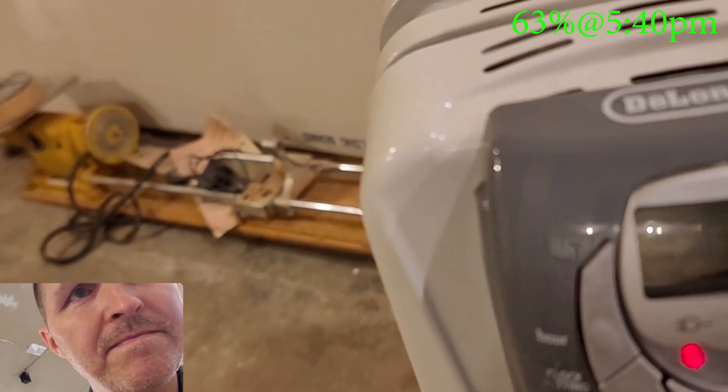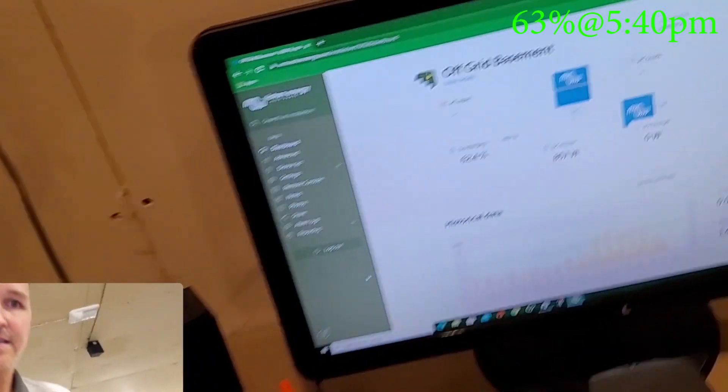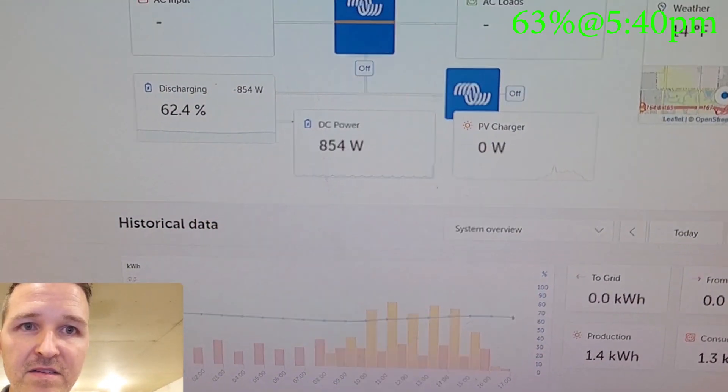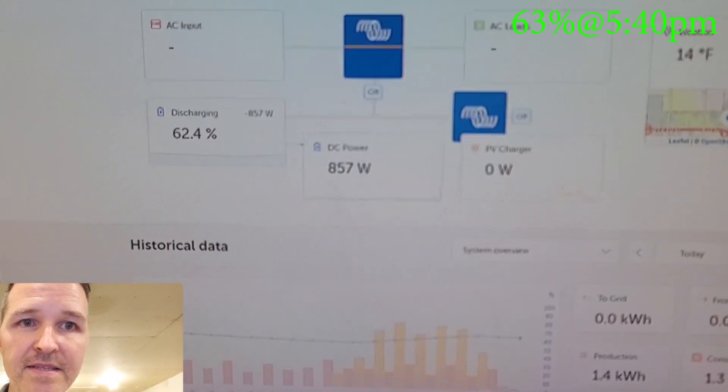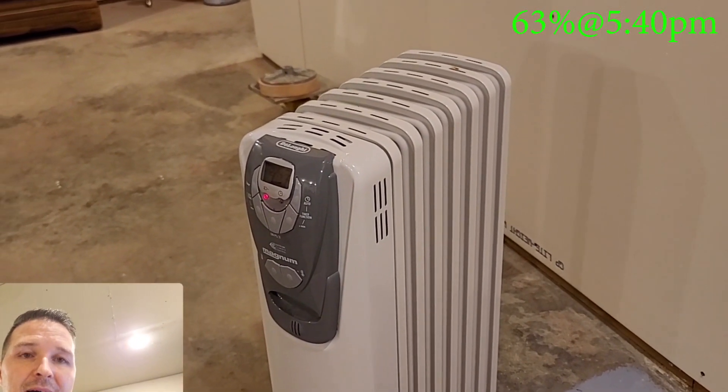The heater is getting warm but it's definitely not hot to the touch. We'll see. It's still using around 850 watts, so this heater uses about 800 watts.